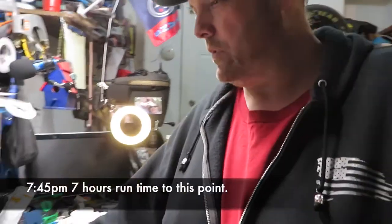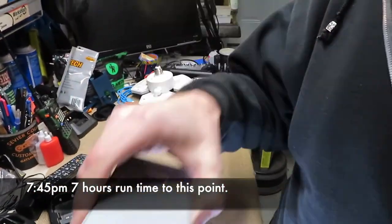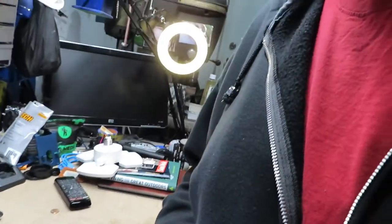Final update — taking a look at this thing. It is at two bars, so it's halfway, and we're still bright — nothing's changed on it. It is 7:58, almost 8 o'clock at night. I'll put down here the total run time on this power pack, but I think it'll meet what I want to do with this light.